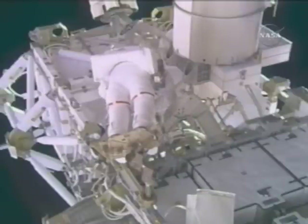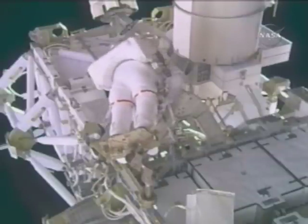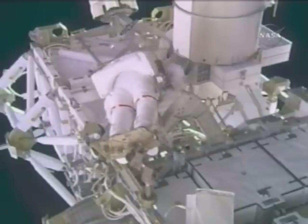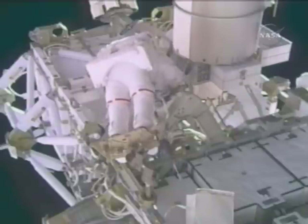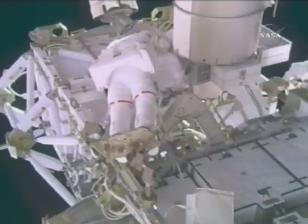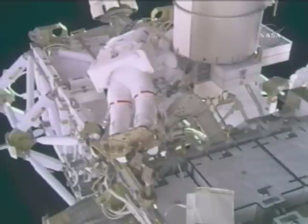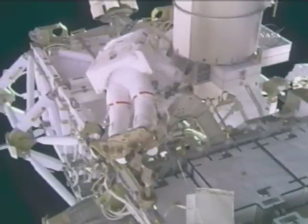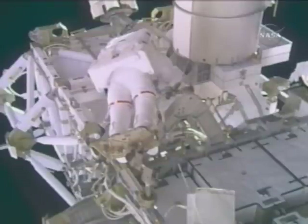Now Mastracchio in his portable foot restraint. The two spacewalkers will be using pistol grip tools simultaneously to remove launch locks from either of two corners. There are four corners where all of the launch locks must be removed, in order to provide the capability for S-5 to be placed in a position where it can be captured to S-4 and then bolted into place.